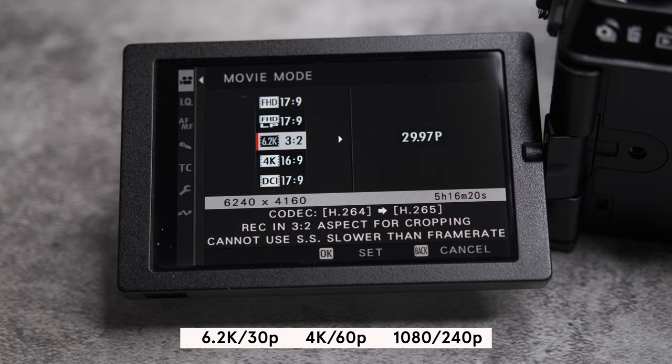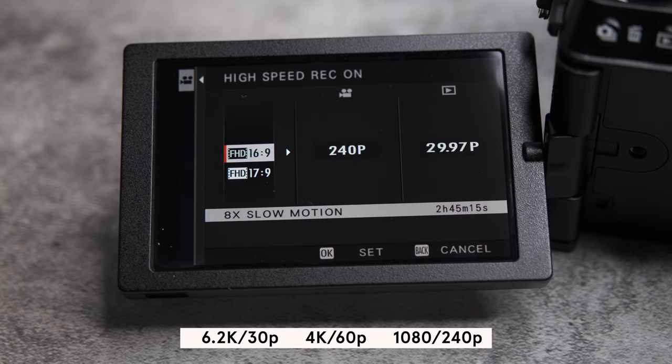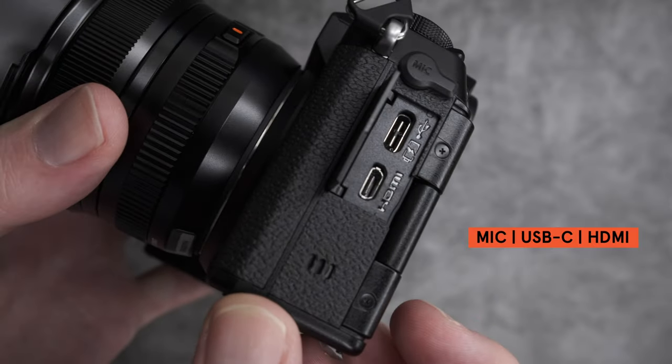You can record as high as 6K at 30 frames per second, 4K at 60 frames per second, and 1080p at 240 frames per second for slow motion, all with 10-bit internal recording capabilities.